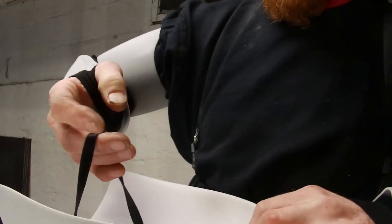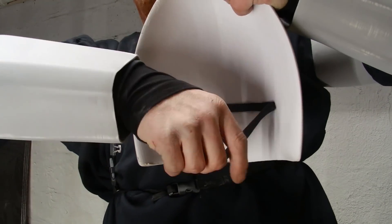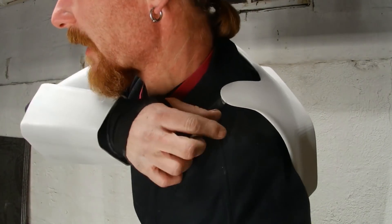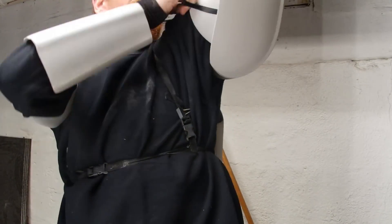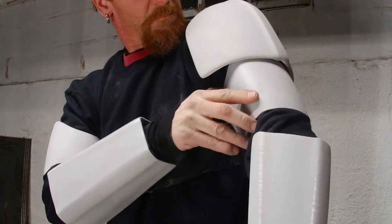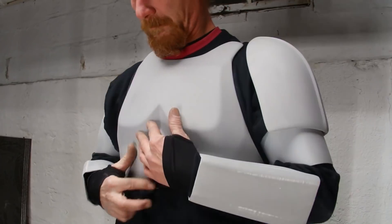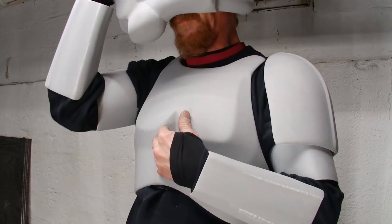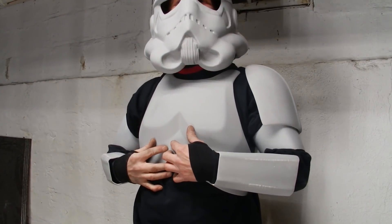For the shoulder pieces, right now I've got some elastic. My thought is another little piece here with a buckle and I'd lock it in with another piece. I'm probably going to have to do some sewing. It's getting there — I'm getting close.